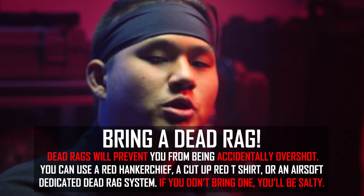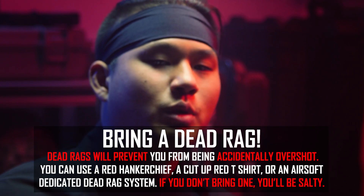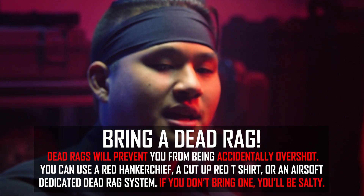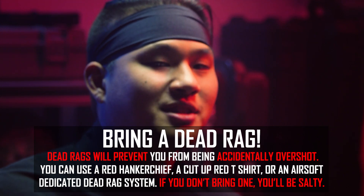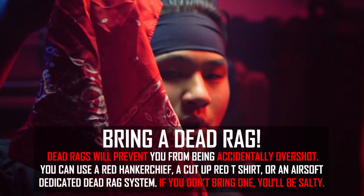Hey, B-Roll Boaz here. Just want to quickly remind you to please bring a dead rag to the event — it will greatly help you, especially when you are walking off the field when you are dead. I know Isaias and Lancer Tactical David have not mentioned it, so I'm really hoping they see this and bring a dead rag because you guys will probably really want one.